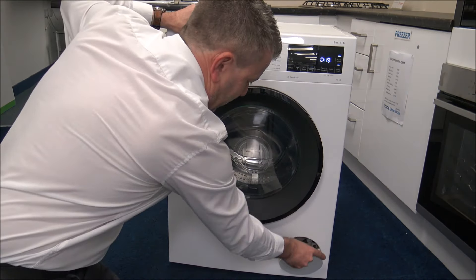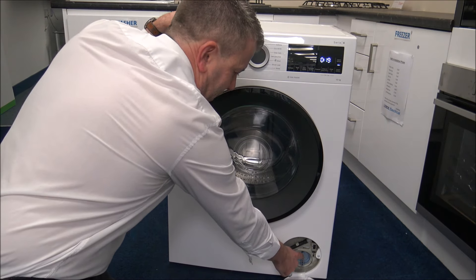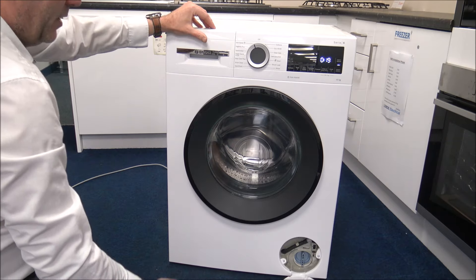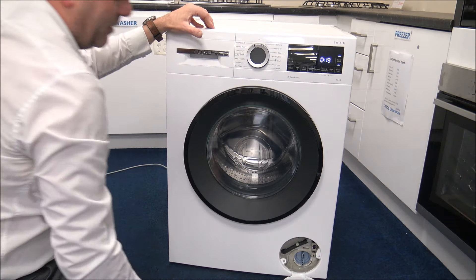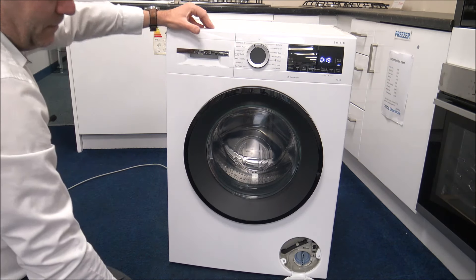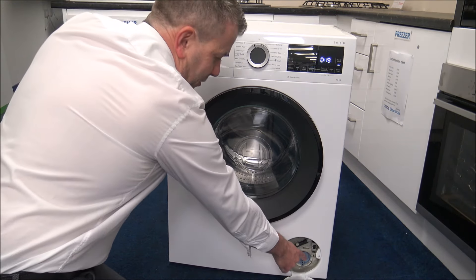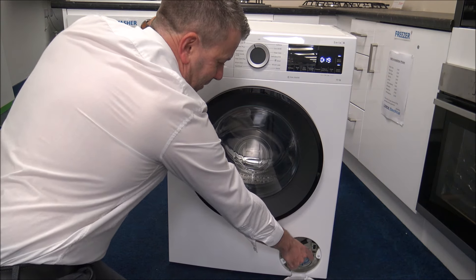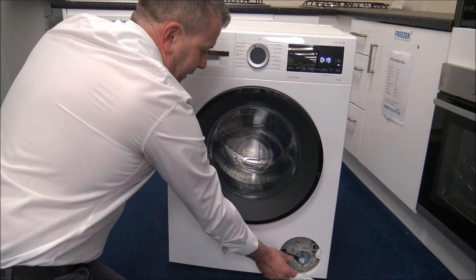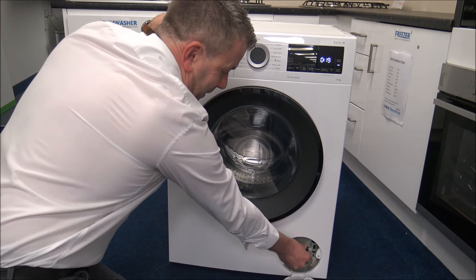At the bottom right, you can get to the pump or filter — just turn it anti-clockwise and it will pull out. If you've got things like a coin that fell out of your pockets during the wash, that's normally where it will end up. Don't undo that during the wash process — if you do, you'll get very soggy feet. You can also unlock the door here — if you have a power cut and need to open the door, just get a screwdriver, push it down on that little tab and it will unlock and open the door. There's also a little hose here so you can empty water from the machine into a bowl or tray, which makes life a lot easier.